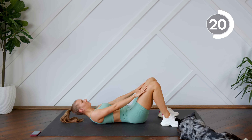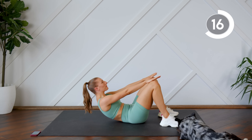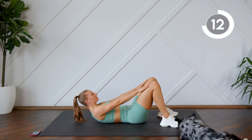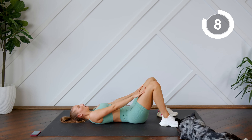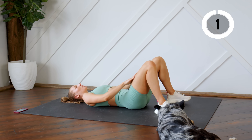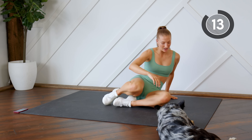So we're taking these nice and slow, remembering to keep your neck nice and long and keep your gaze looking towards the ceiling. Nice work. We're going to flip it over into a plank on our hands.